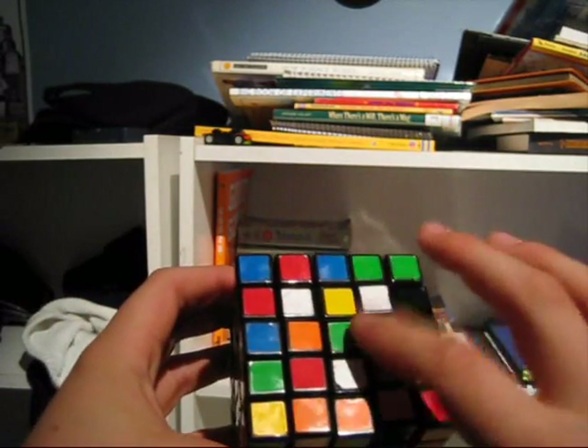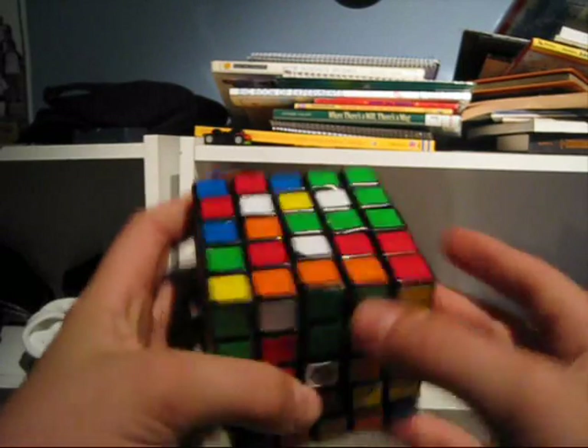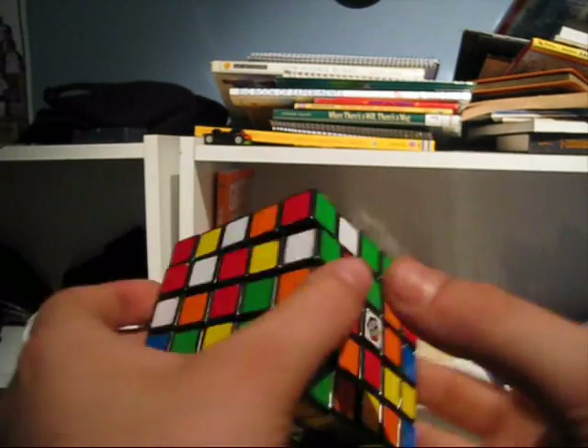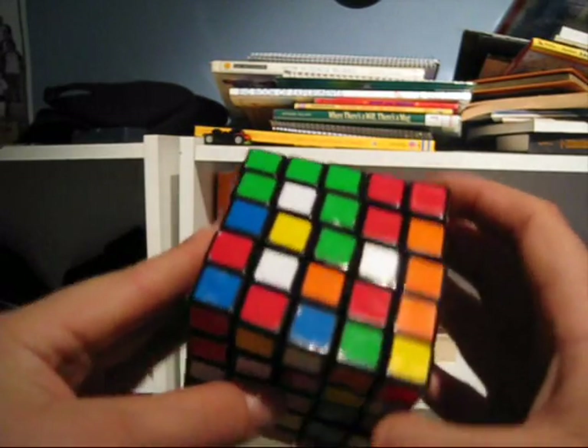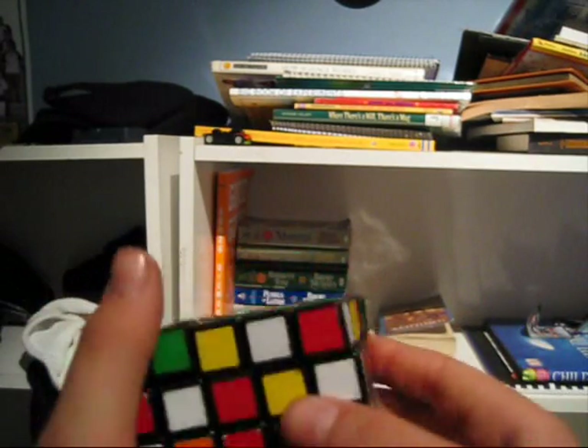Next, it's kind of weird — you want to do the opposite side. So I started with blue, now I'm going to do green. The best thing you want to do right now is make groups of 2 or 3. I've got a group of 2 right here — bring it up here.